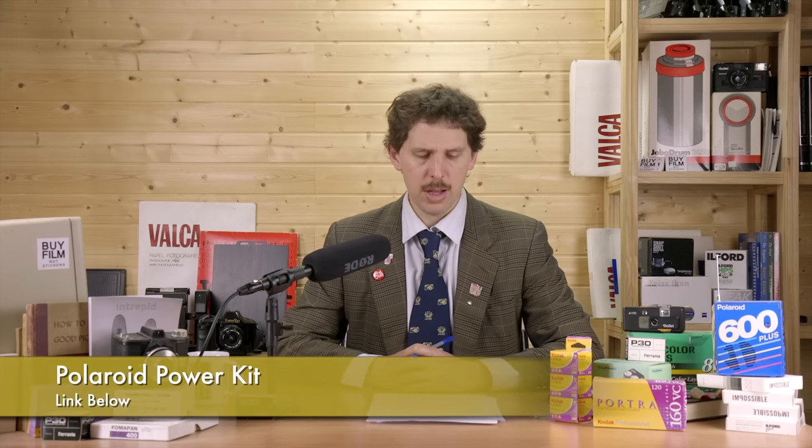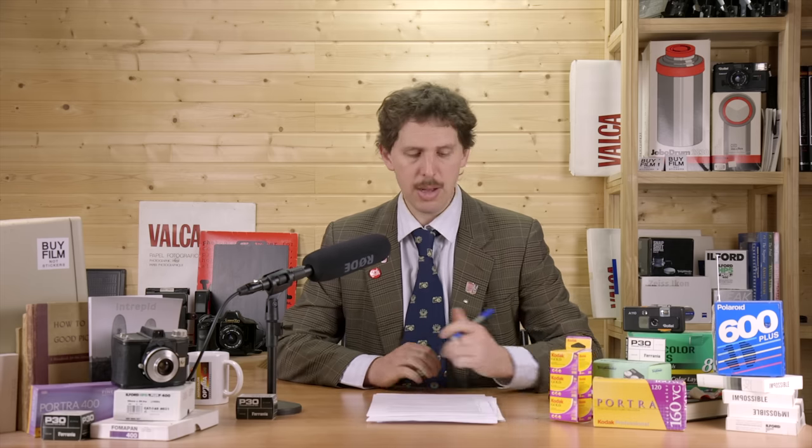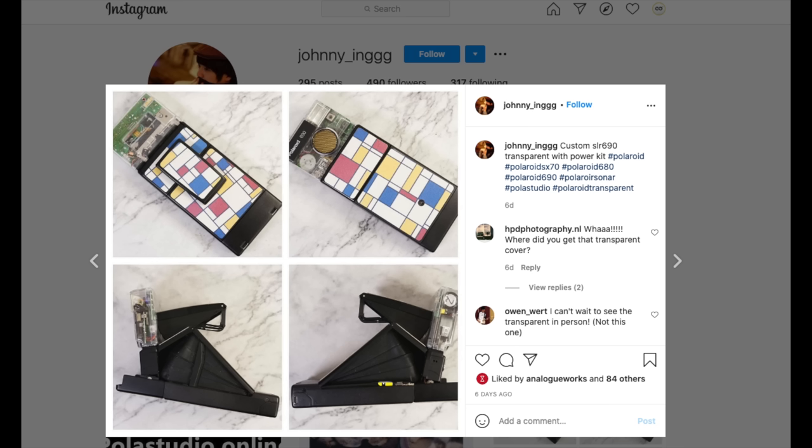I've been sent another power kit for Polaroid SLRs — this one's for the SLR 690. The guy's name is Johnny; it doesn't seem to be a store yet, but you can contact him if you want to try it out. Powering old Polaroid cameras to use i-Type film seems to be a new trend.